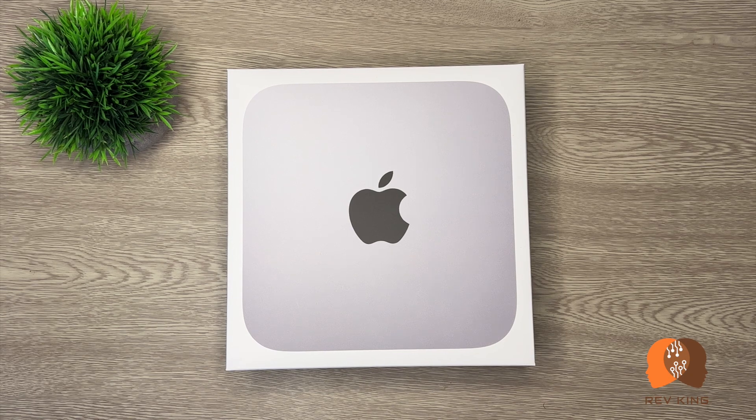Hi everyone, welcome to the channel. In this video I'll review and talk about the new Apple product, the M2 Mac Mini desktop computer. I bought the standard 8 gig memory instead of the M2 Pro on purpose, to see if I can do my day-to-day activities like video editing and sometimes gaming, and then decide later on whether I should keep it or upgrade it to the M2 Pro.